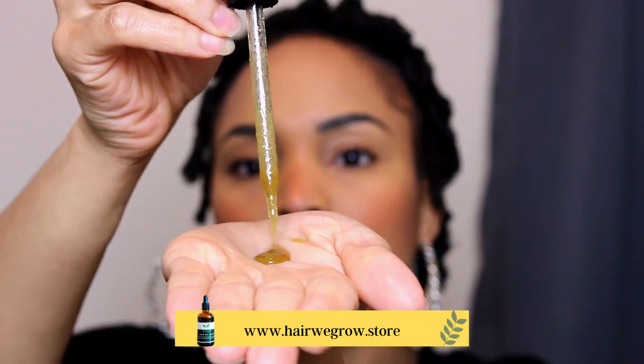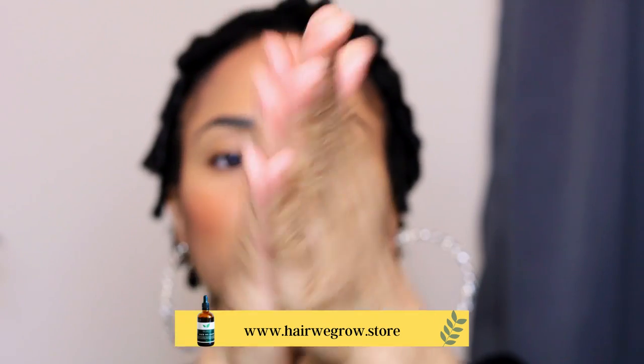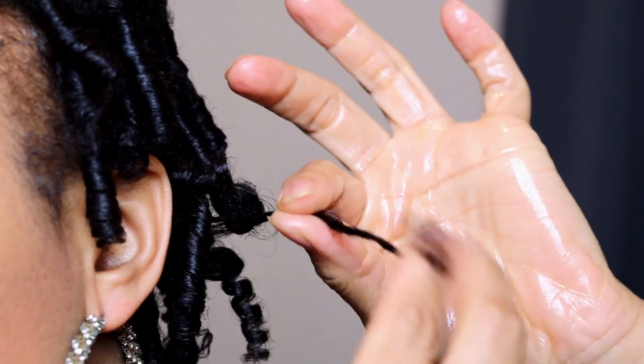After taking out my perm rods it's time to separate and fluff my hair. Before doing that I will be coating my fingers and hands with some Hair We Grow hair oil so that my hands and fingers can glide smoothly over my hair strands.